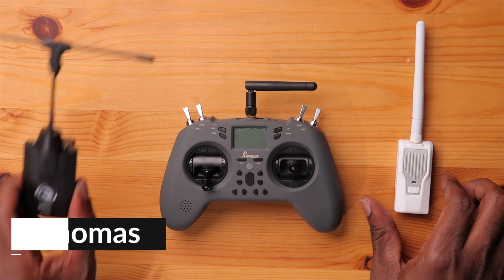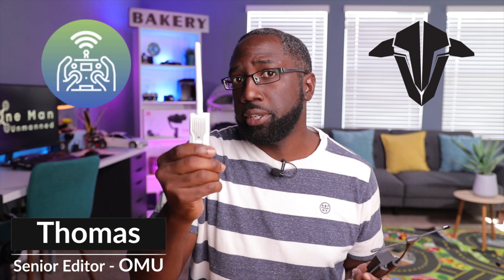So can the new Jumper T-Lite V2 really run external modules at full power? Well, today we find out. We have our Jumper T-Lite V2 right here, along with two of the most used modules on the market: a TBS Crossfire Nano module and an ExpressLRS module. These are pretty power-hungry modules that have had a hard time being powered by the original T-Lite.